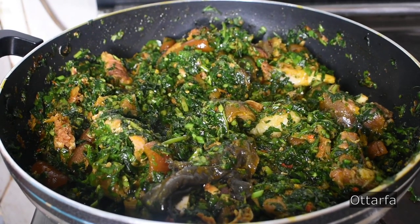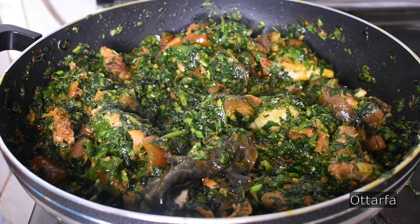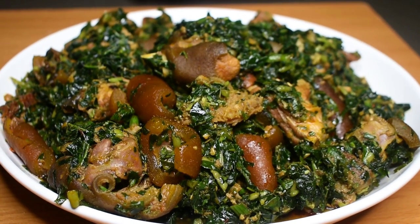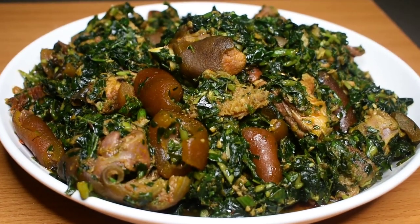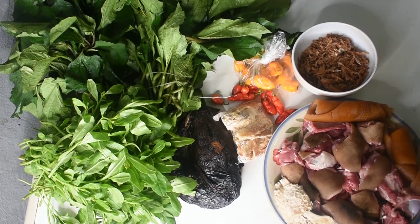Hello, welcome to my channel! Today we are going to be making Edikaikong soup. If you're new to the channel and not yet subscribed, please do so. Click on the bell and select the 'All' option so that whenever new videos are posted, you'll be one of the first to get them. Let's move on to the recipe.